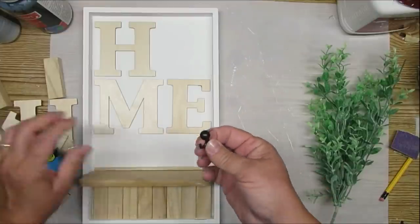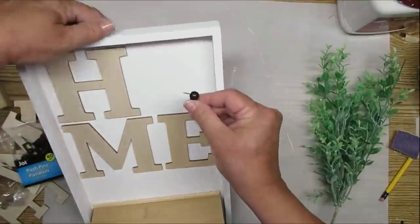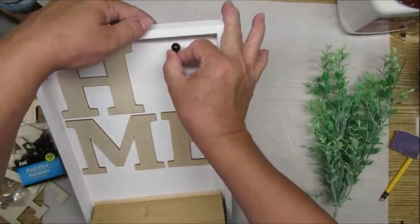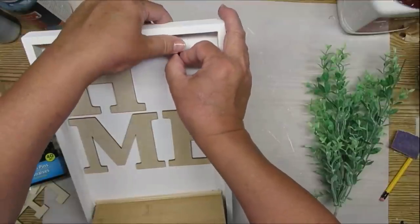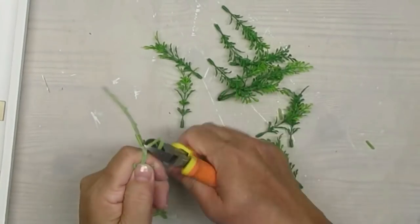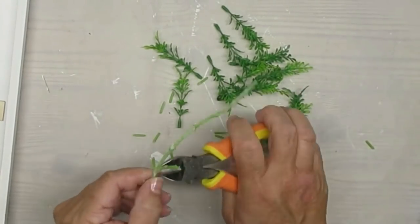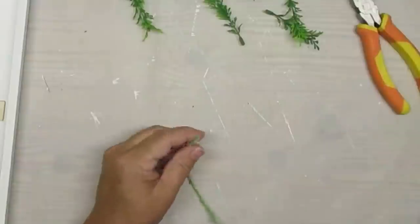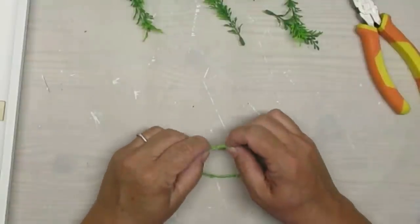I want the wreath to be removable so whoever purchases it can change it out for the seasons. I'm using these little jot push pins from the Dollar Tree and just going to push it through. I ended up having to use a little bit more pressure, so I used a tiny little nail, hammered that through and got it all the way to the back. I'm using this piece of garland which doesn't have any wire in it but is very flexible, and I'm just trimming off the pieces I don't need, then gluing it together to make a wreath form.